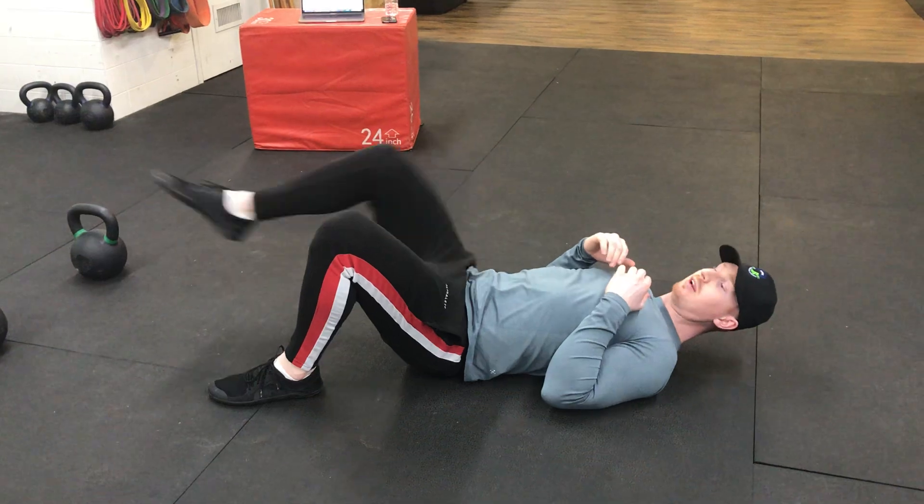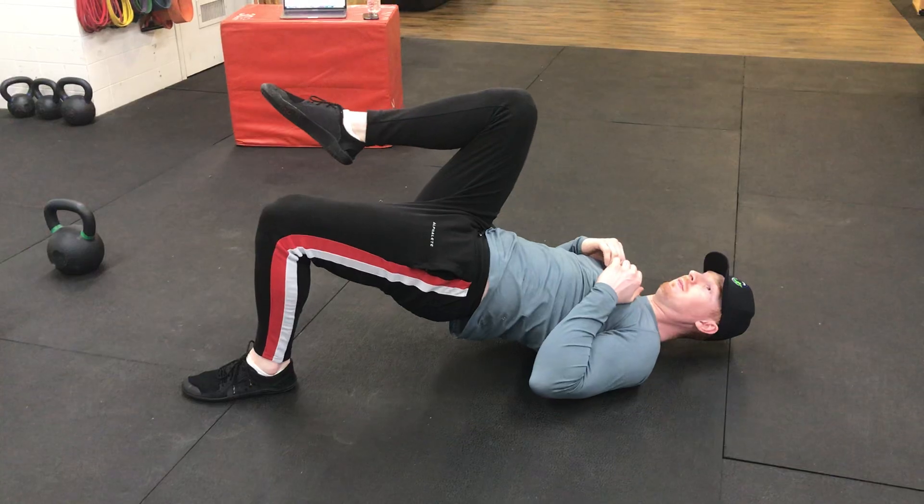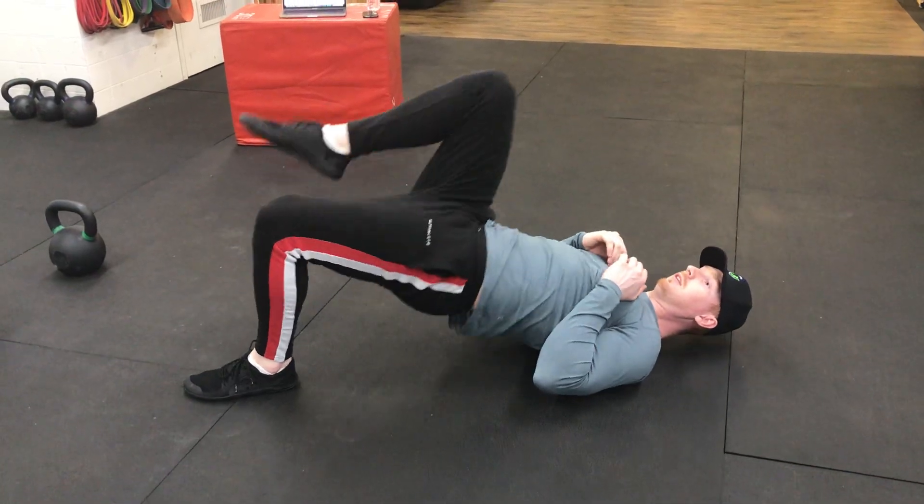We're going to keep it bent. We don't need to stick it up straight or anything, just keep it bent. And we're going to bridge. Come back down, bridge.